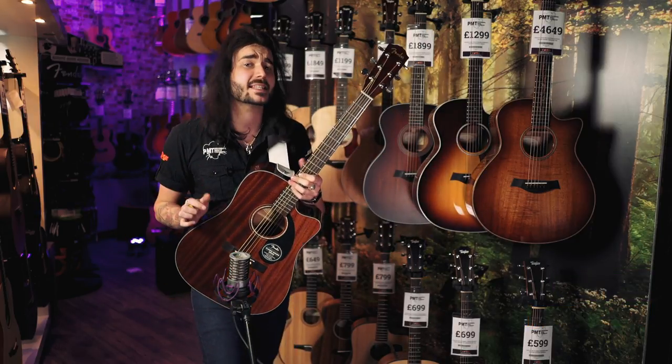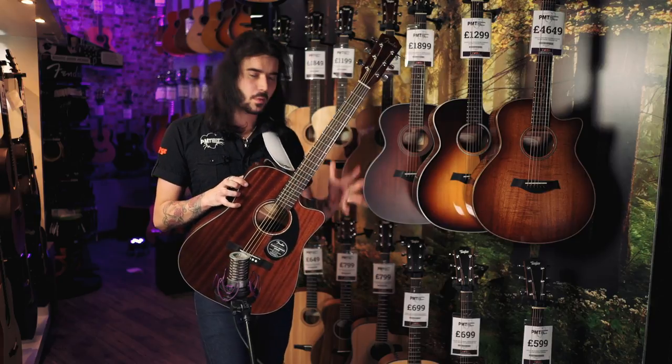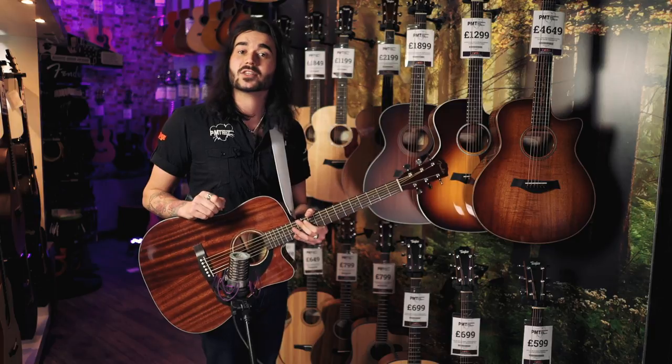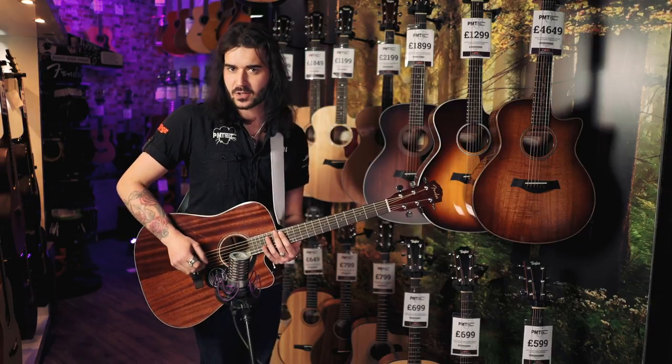This is the SCE. It also comes in a CD60 S. The CE stands for Cutaway and Electro. So the standard S is obviously a normal Dreadnought size guitar with no electronics in. I thought I'd spruce it up a little bit and use this guy because I personally enjoy a cutaway. For the sake of this video — the seven cheapest guitars that don't suck — if you're watching this by yourself, get subscribed and watch that video in full.